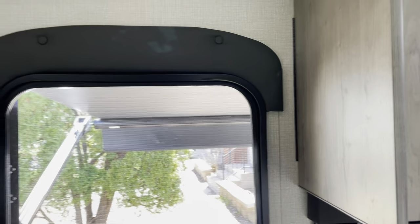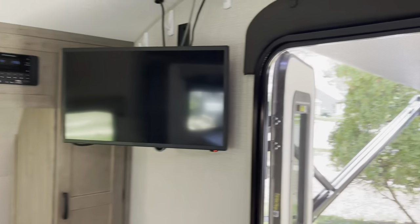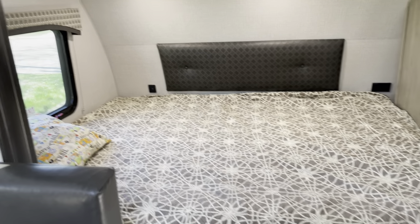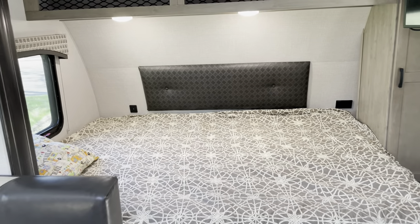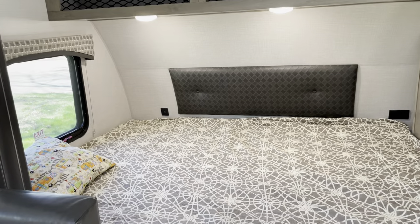Okay, so that's the tour of the camper. If you're interested, please let me know. I live in Minneapolis, Minnesota, and the camper itself is stored in nearby Bloomington, Minnesota. In the ad I'll have my contact information and the price. Thanks for watching.